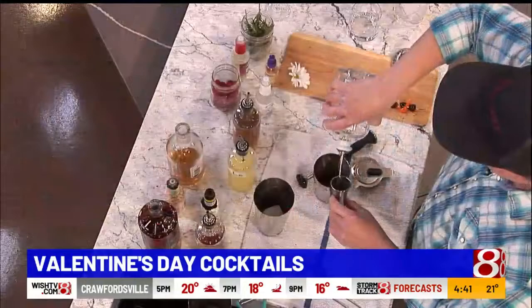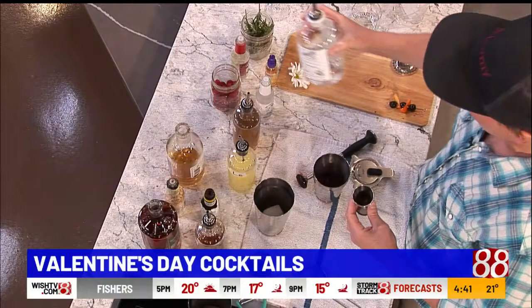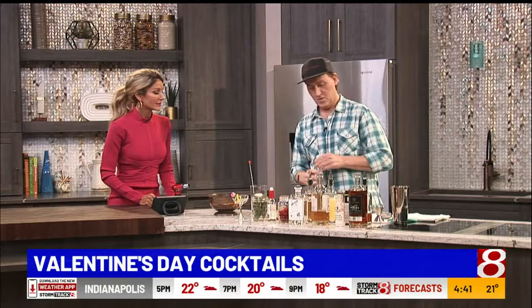So two ounces of this vodka — if you're at home, Valentine's couple's night, two-ish, whatever you want to do. And then this I found through Cardinal Spirits down in Bloomington — it's called Flora, a liqueur made from raspberries and edible flowers. About three quarters of an ounce. Then we're going to add a little bit of fee foam, which gives a froth almost like egg white.